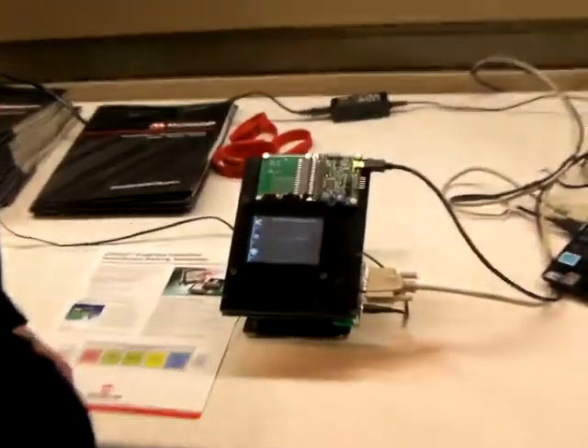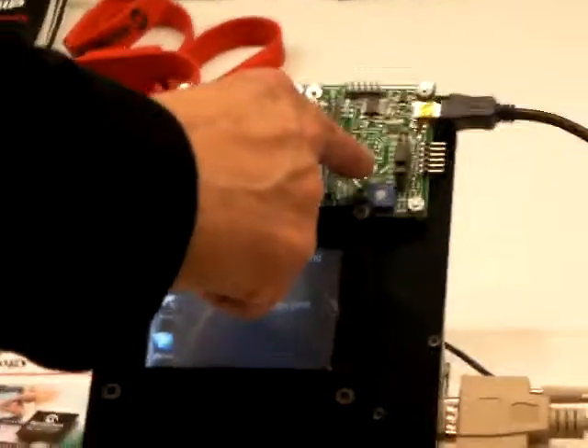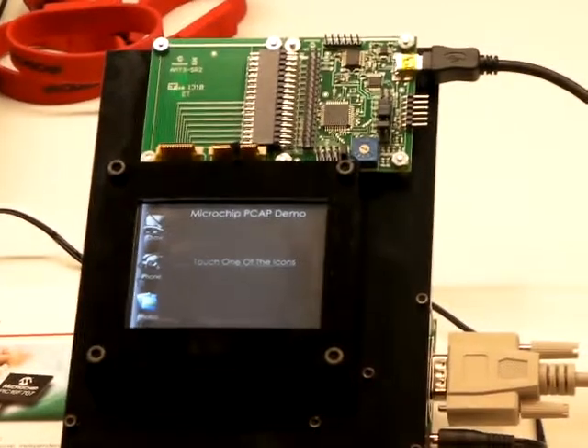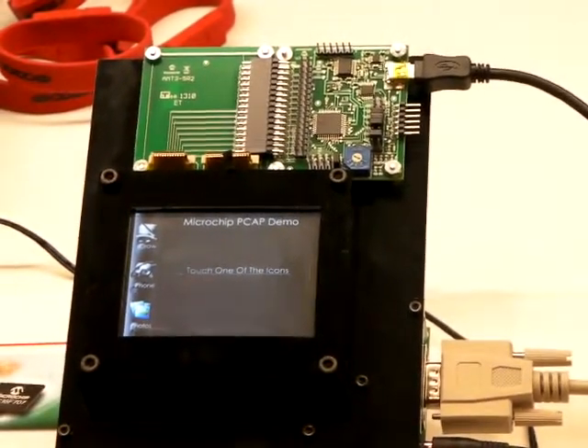This new solution is low cost, low power, and royalty free. I'd like to now demonstrate to you the solution using a 3.5 inch touchscreen sensor with our development kit using the new PIC16F707 8-bit microcontroller, which has specific architecture to support Projected Capacitive Touch Sensing applications.